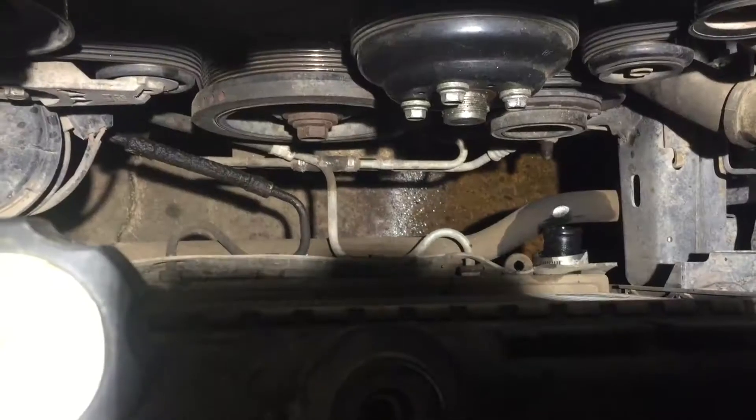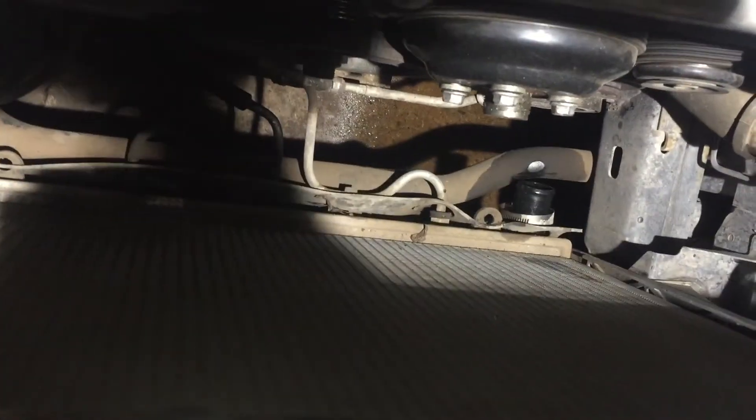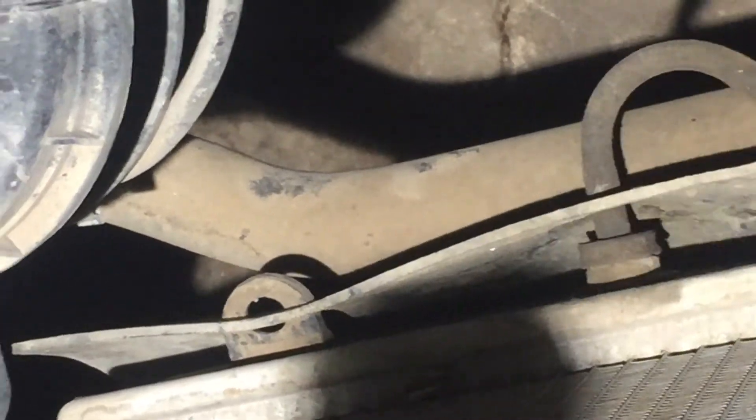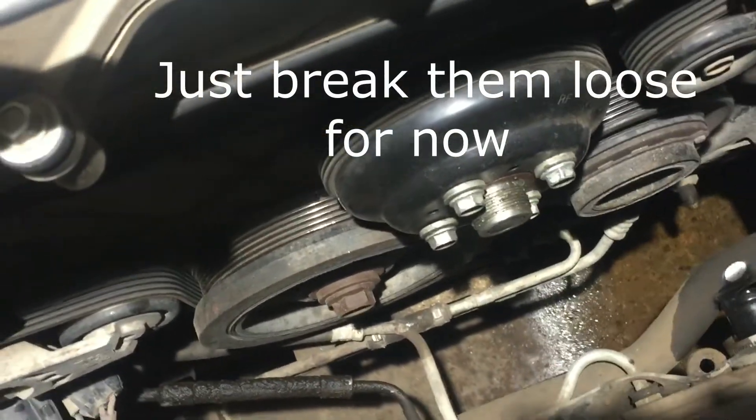Grab the fan and the shroud and let's go up — the fan and the shroud come out together just like that. I think what was going on is this tab right there was catching because that one was loose and just hooked on there with debris and trash. Looking down here — there's the two little holes where the radiator goes, that little slot and then that slot on the other side. That's where the bottom of the radiator goes, those two little plastic studs. Now let's undo these four bolts here — I think they're 13 millimeter.